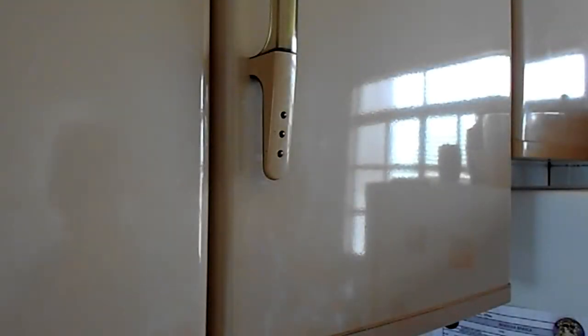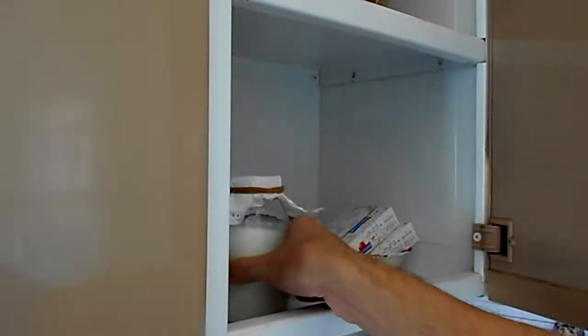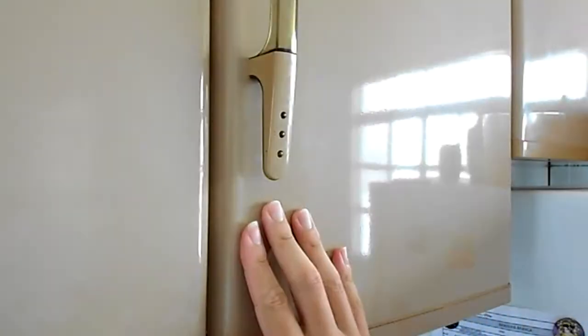Finally, I store it somewhere away from light, where it's dry and warm, to let it ferment. And that is all for today — thank you for watching.